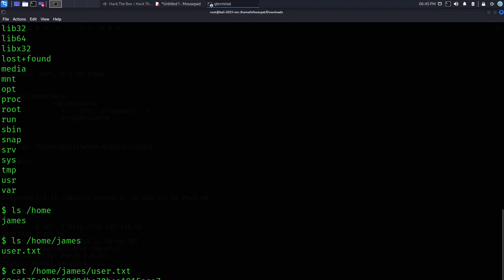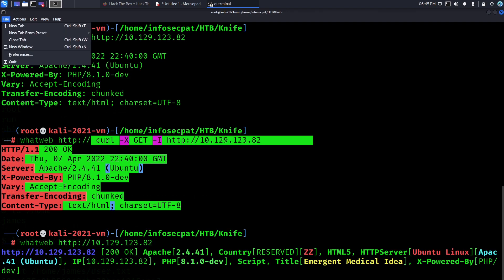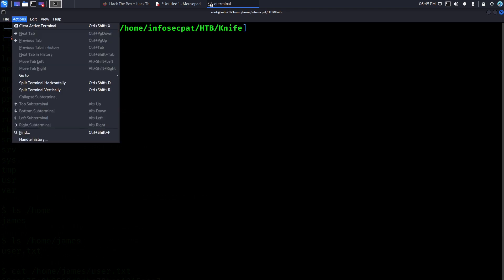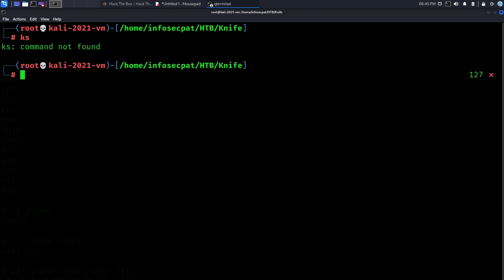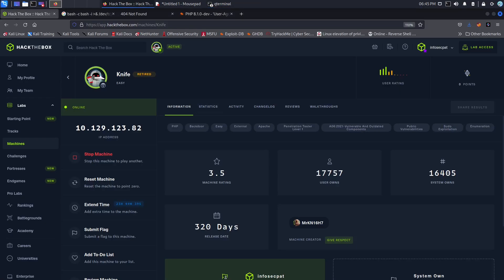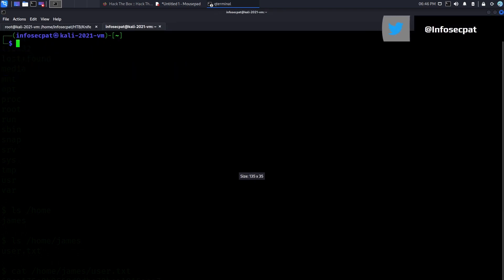Now we're in interactive mode. What we're going to do is open up a new tab and set up a reverse shell. I have a little cheat sheet of commands for this. So I want to run ncat listening on port 1234 — all incoming connections will go to port 1234. Let me open up a new tab, go to sudo su.